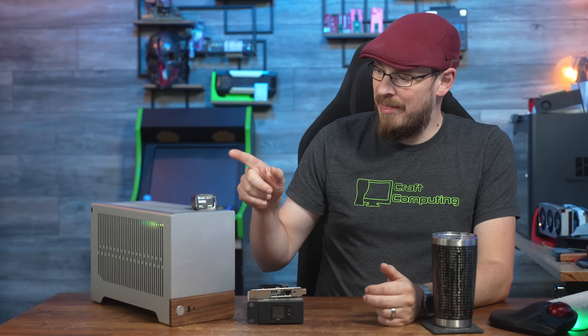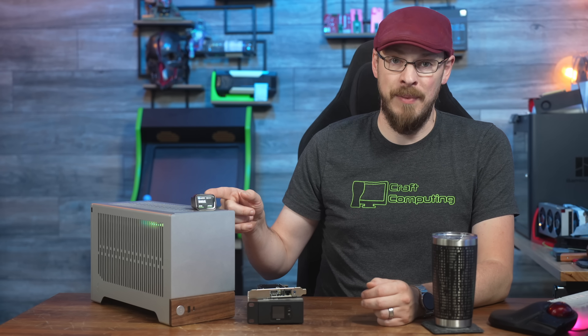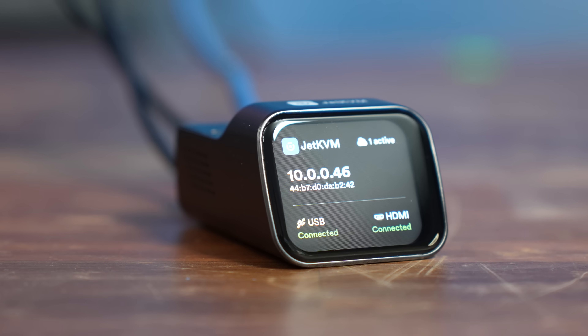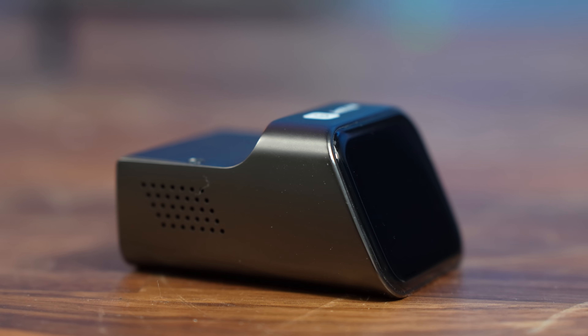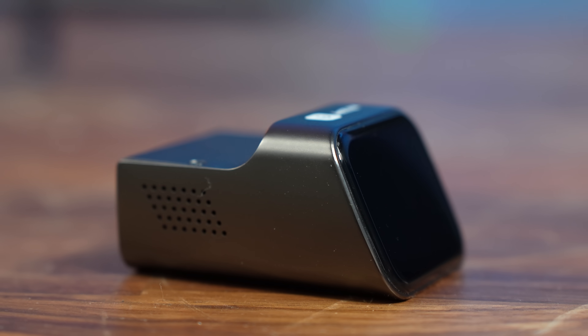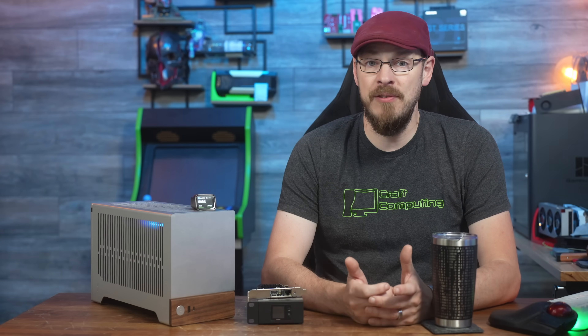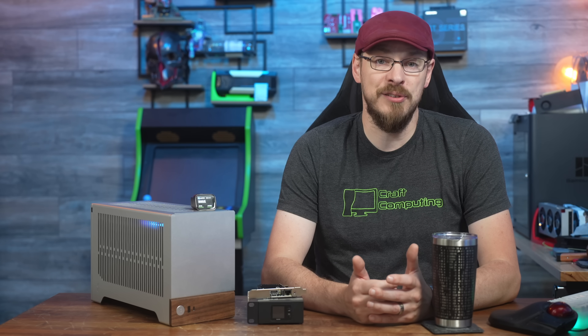And that's what makes this device so intriguing. This is the Jet KVM, and it offers the same functionality as the TinyPilot and Bly KVM, but in a diminutive form factor and for a fraction of the price at just $69. Thanks to Jet KVM for sending this out for my review. Like all reviews on the channel, no money changed hands. Jet KVM has no input over the production of this video, nor will they get to see it before it goes live on YouTube.